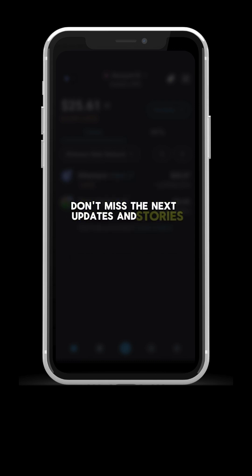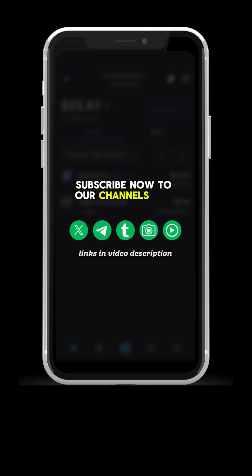Don't miss the next updates and stories. Subscribe now to our channels and stay tuned.